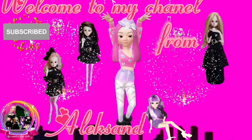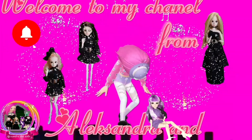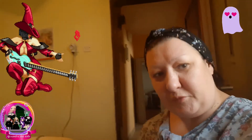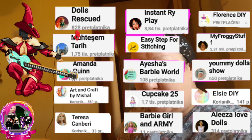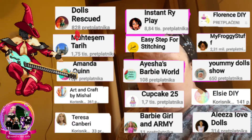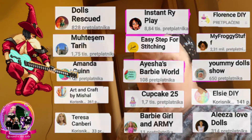Hello everybody, my name is Alexandra, welcome to my channel. I want to say special thanks to everybody who stays here, who always gives me likes, support, and comments. You guys are the best! Welcome also to the new subscribers — they are all welcome and I hope they will stay.